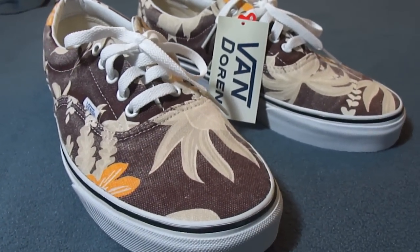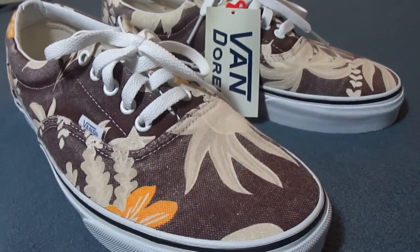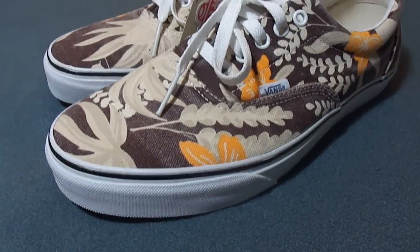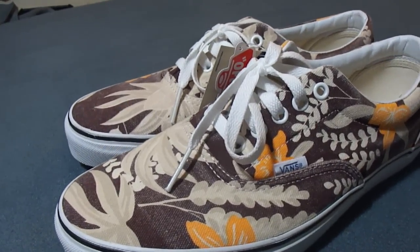These do fit true to size, if not slightly bigger. I picked these up for about $55, so they're pretty cheap — somewhere around $67 or $68 after shipping.